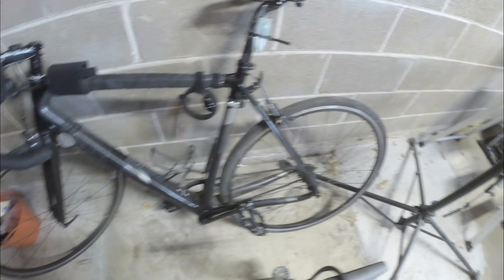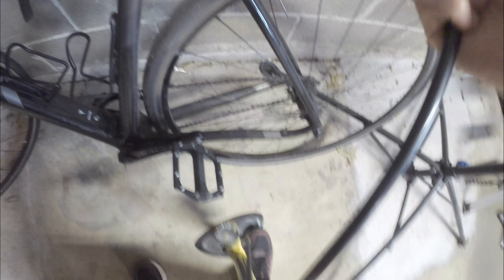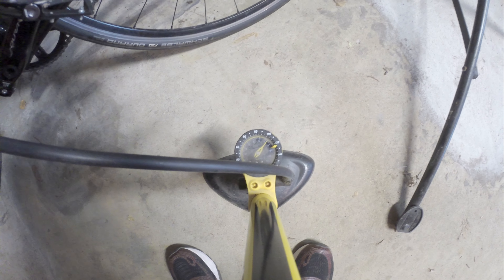All right, so it's the next day. Let's check to see what the pressure is. The pressure is — oh my gracious — pressure is about 95. I had to push down on the pump, so it looks like actually pressure is closer to 105 or so. Looks like I did lose a few PSI overnight, but not a lot.